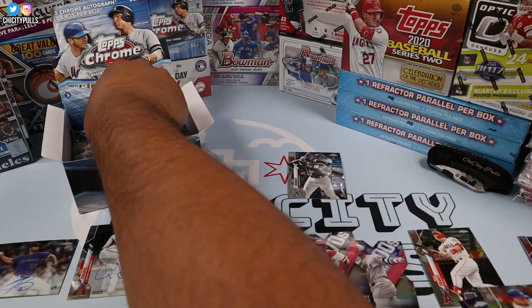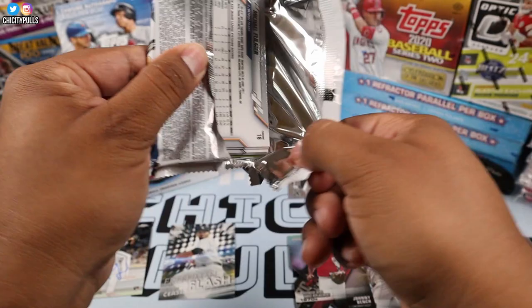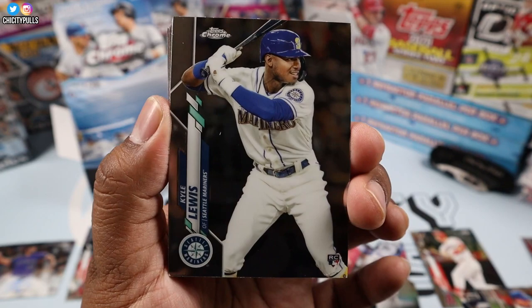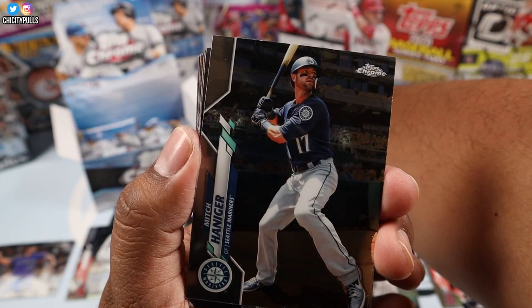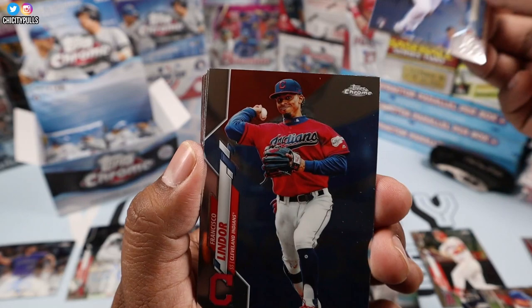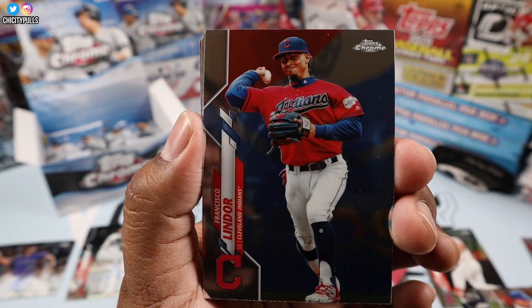Here we go, next pack. Let me know in the comments — have you still been opening Topps Chrome? Have you been able to find it in retail or getting some hobby boxes? Kyle Lewis — another hot rookie this year. I'll put him over there. We got Mitch Haniger, Gavin Lux — nice pack! Another good rookie, I'll put him over there.